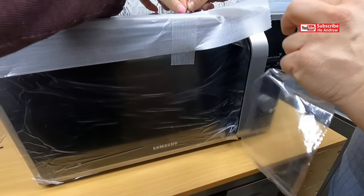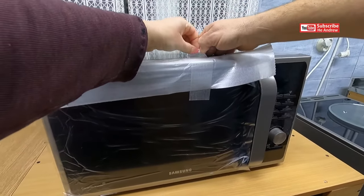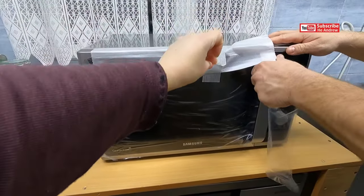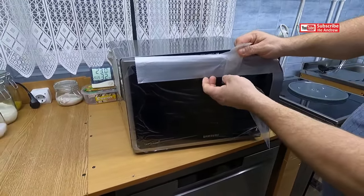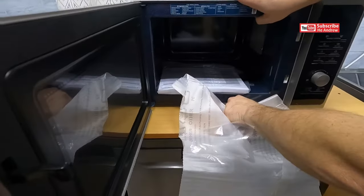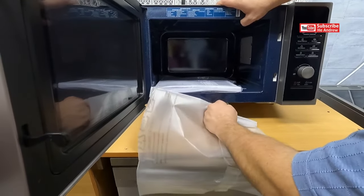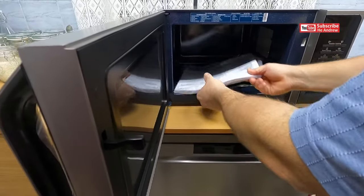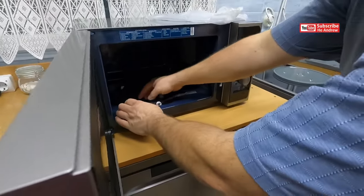This one. Okay. Some books? Yeah. Oh no.